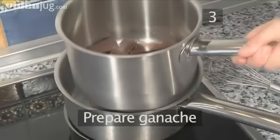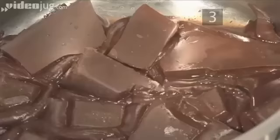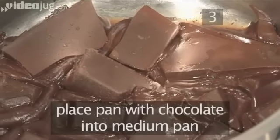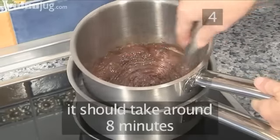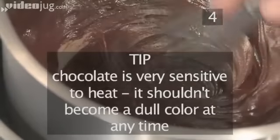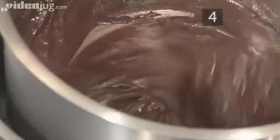Step 4. Prepare the ganache. We'll melt the chocolate using a bain-marie. Place the small cooking pan containing the chocolate into the medium one. Stir to help the chocolate get melted. This step should take around 8 minutes. A useful tip: chocolate is very sensitive to heat and it shouldn't become a dull colour at any time.